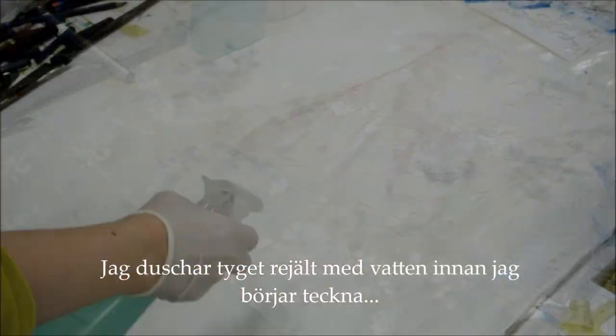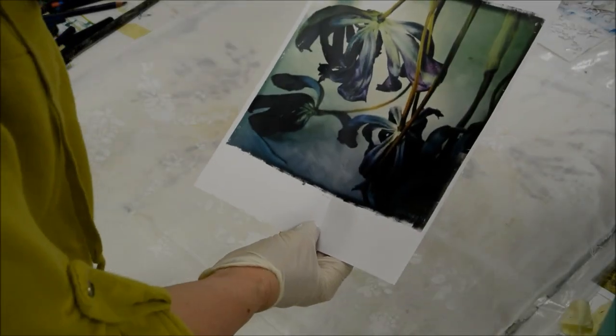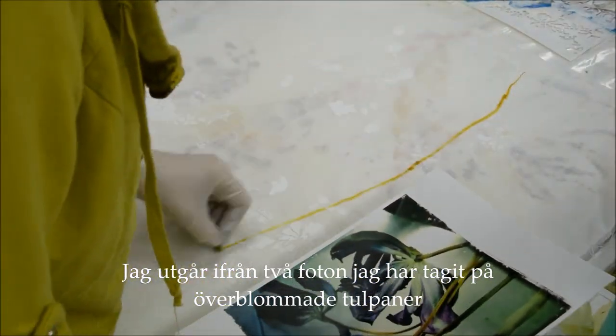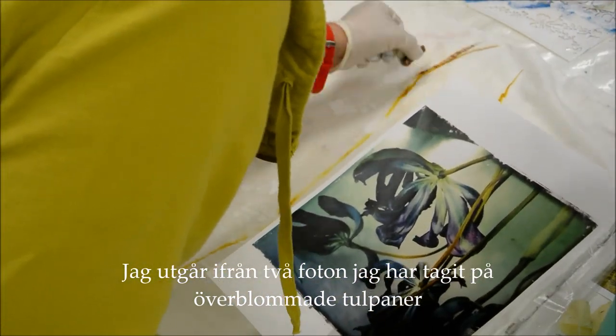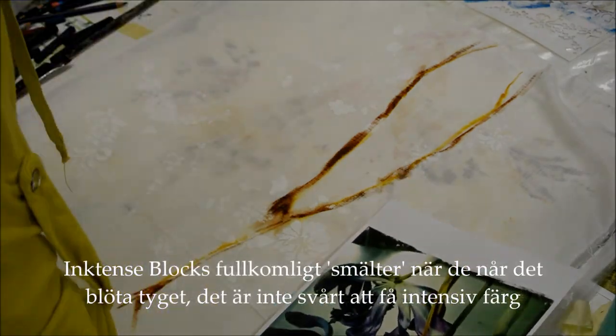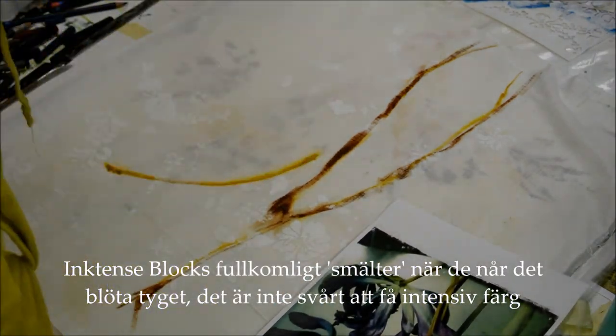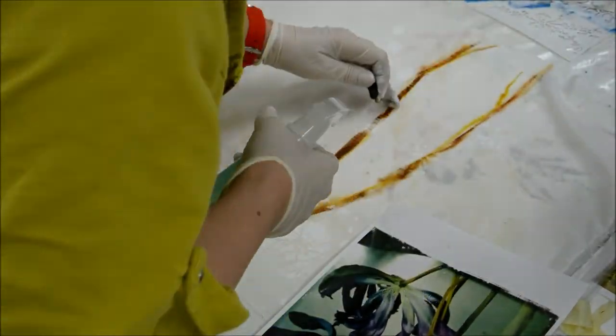I'm using these inktense blocks, so I'm spraying water and really getting the fabric wet before I start to draw. I'm working from a couple of photographs of old tulips. Inktense blocks melt as they touch the wet fabric and it's not difficult to get really intense color.